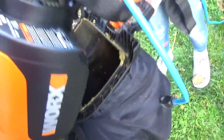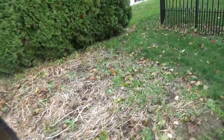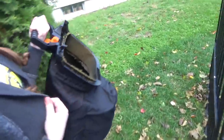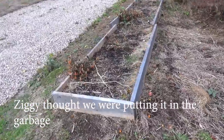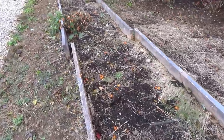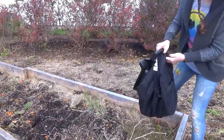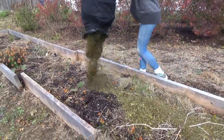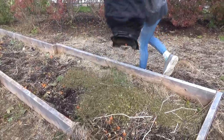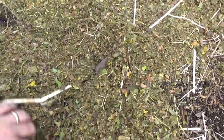Alright, take the bag off. Let's go bring it to the garden and dump it in the garden. Here is the garden. You can dump it on, or sprinkle it on, or whatever you want. There's a handle on the bottom — if you grab it by the handle and let go of the top, it'll dump right out. That is just so finely chopped.